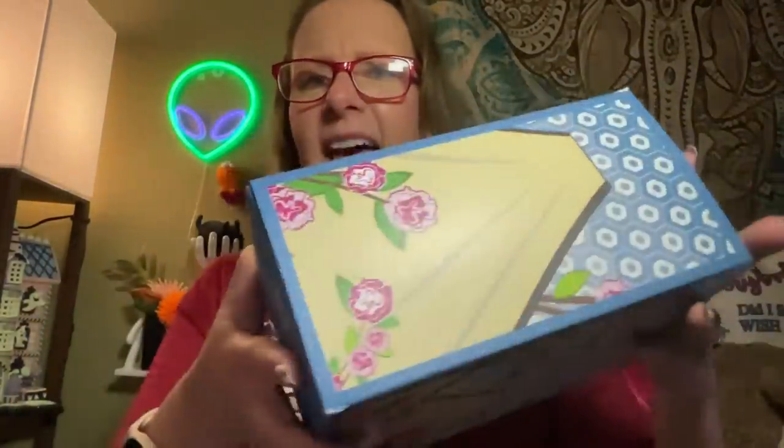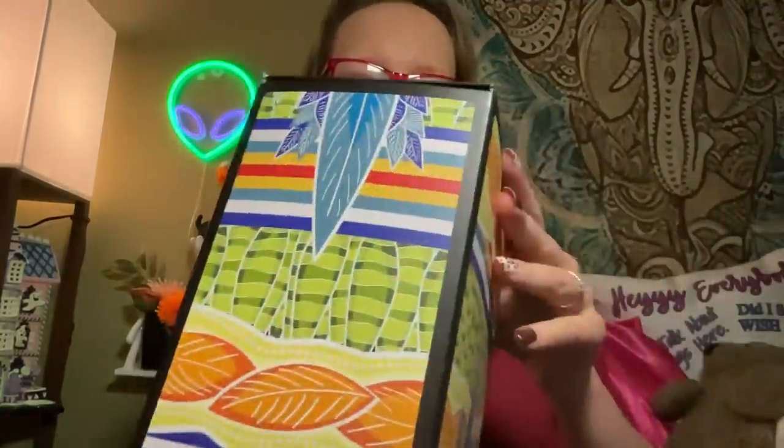They sent me one other country too. The boxes are absolutely gorgeous. This other one is from Papua New Guinea — look at this box, colorful and beautiful. I've already been drinking this one too. You get a great postcard with facts and information on the back.